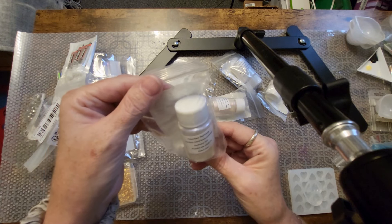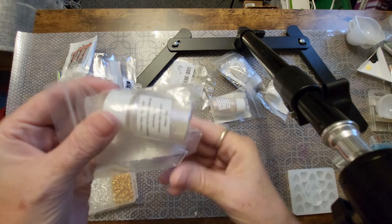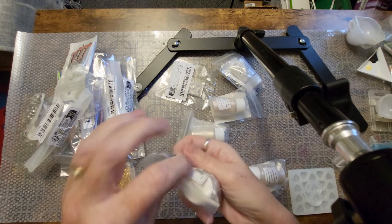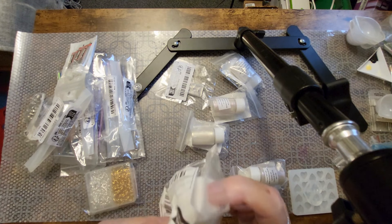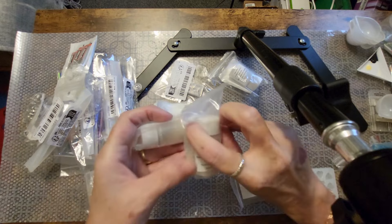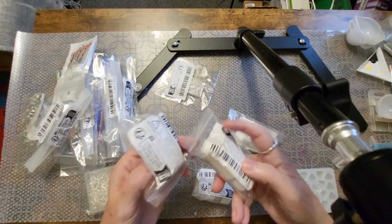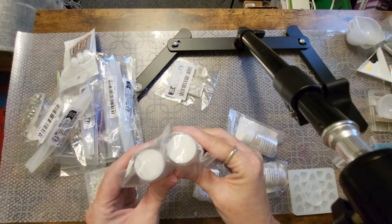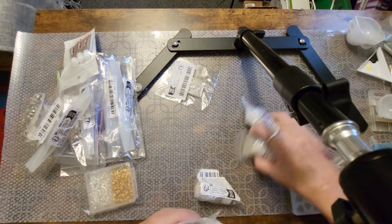And this is mica — natural mica powder. It is in pearl. This one's pearl. I'm not going to take them out of the bag yet, but when we use it you'll see it. This is another pearl — you can see they're all pearls but they're different colors. This one is more greenish, this is more pinkish, this is more yellow, and this is more white. This is mixed with the resin to give that holographic shiny look. We'll be doing that together.